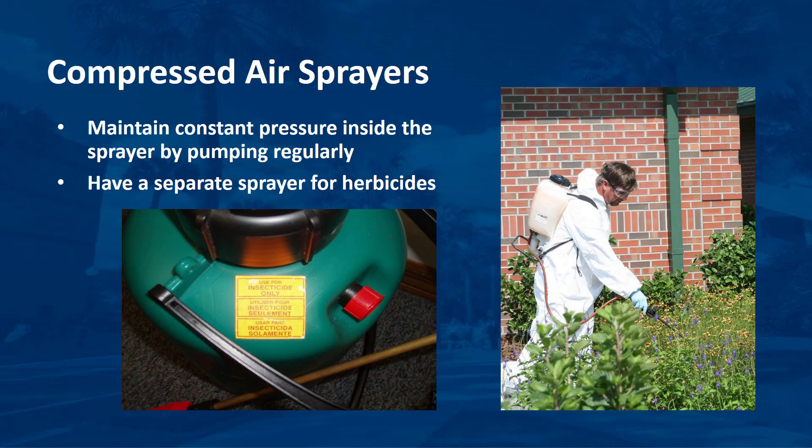Sprayers used only for applying herbicides must be clearly labeled and used only for that purpose. Never use more than one type of pesticide in a sprayer — use one for herbicides and a separate one for fungicides and insecticides. This is because residual herbicides sprayed on ornamental plants can cause damage. Label each sprayer for its intended type of pesticide. The cost of an extra sprayer is nominal compared to the replacement cost of valuable landscape plants, and it may take years for replacement plants to reach maturity.